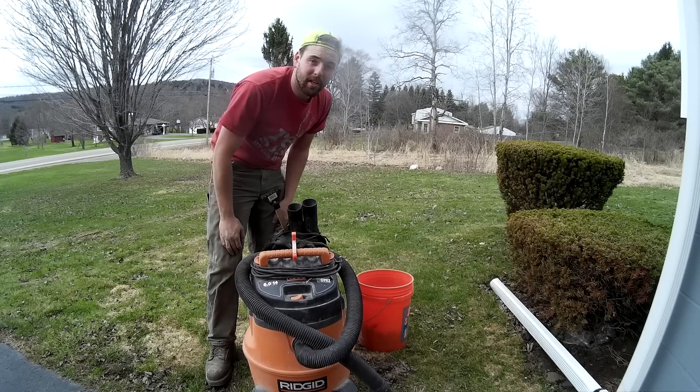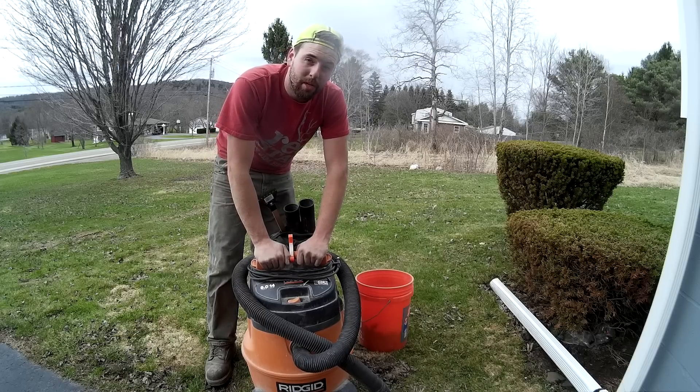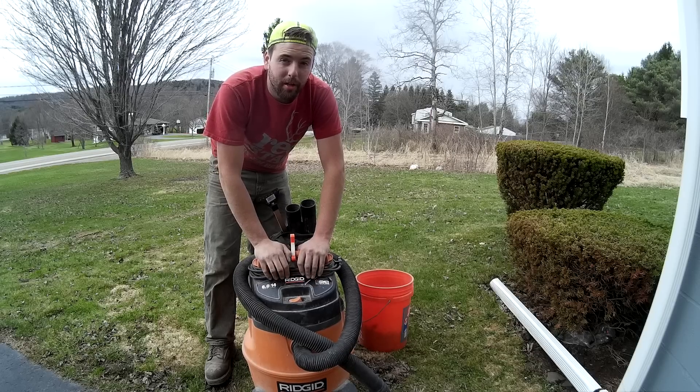Ready to put her away until you need her again. I'm Kevin with Factotum Jack Home Repairs. This is one of our little tidbits in tool cleaning — this one is shop vac cleaning. Subscribe to our channel, keep posted for new videos, and we'll see you guys again soon.